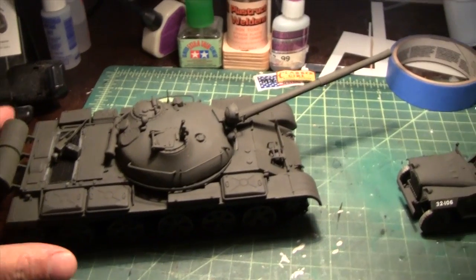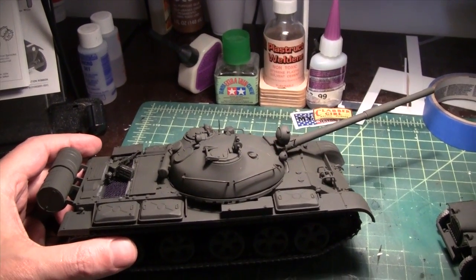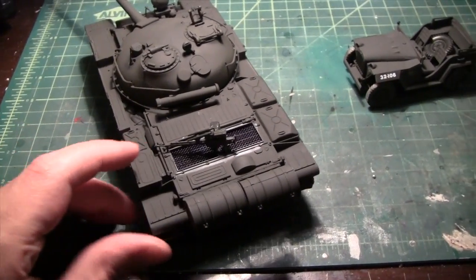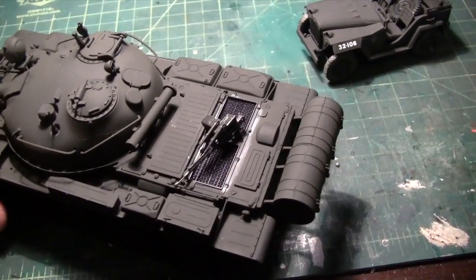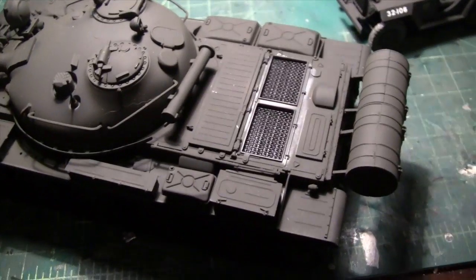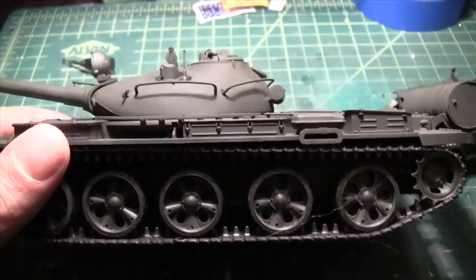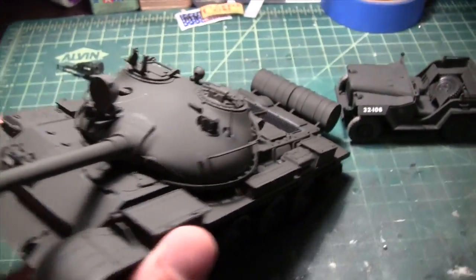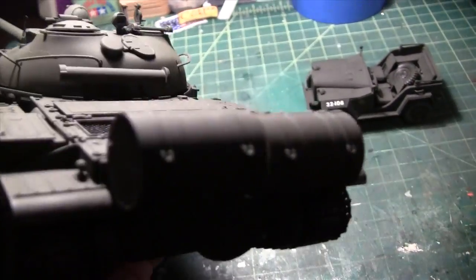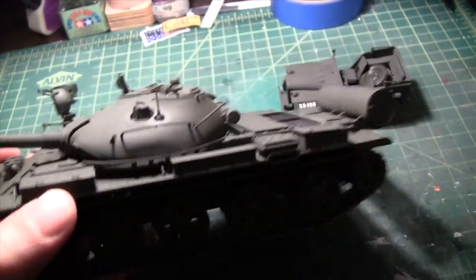One is this Russian tank, the T-62A. Just got out of the paint booth — still have to do all the weathering and stuff. The gun is sitting there. It's a pretty cool kit, went together relatively easy, no major hurdles. Of course, it's a Tamiya kit. Now the fun part is doing all the detailing and weathering.